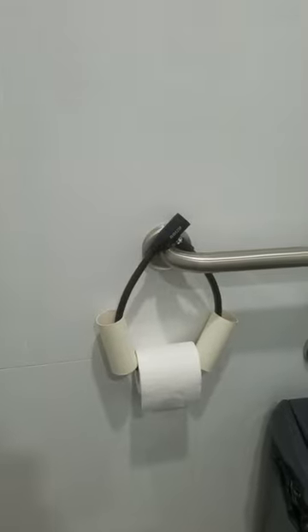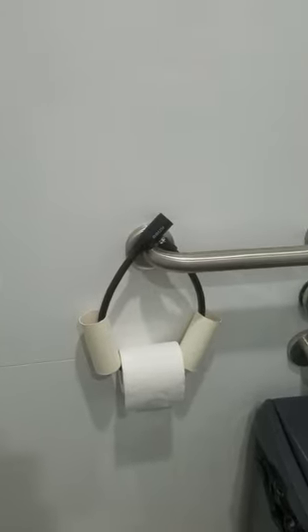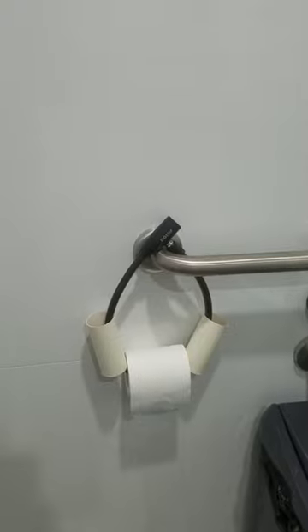That's a really ingenious way of using a bike lock to stop people stealing your toilet paper. Haven't seen that before.